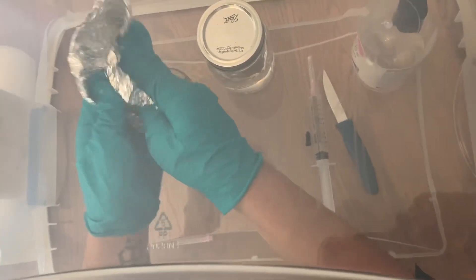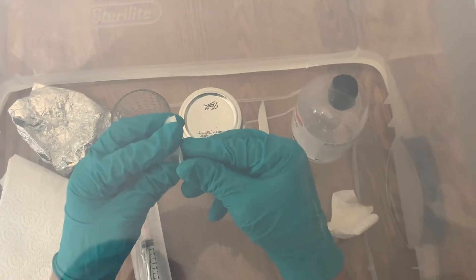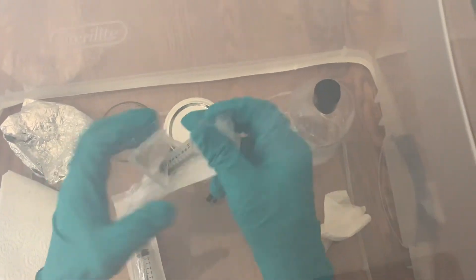Now that you have scraped your spore print into a shot glass or a small container, it's time to take your syringe and suck up some sterile water.